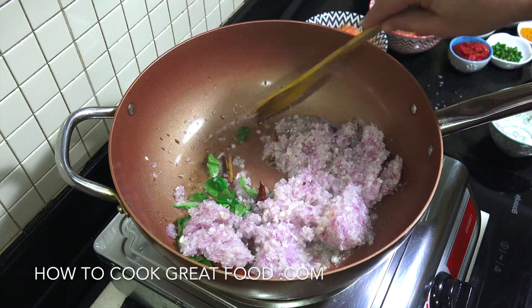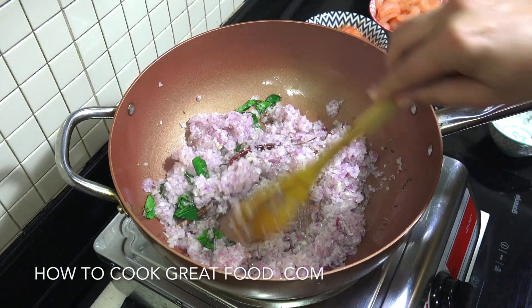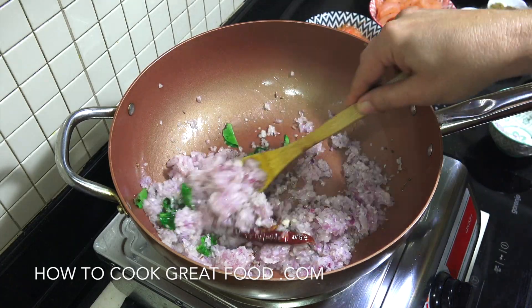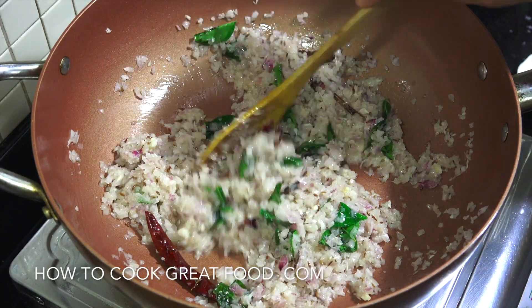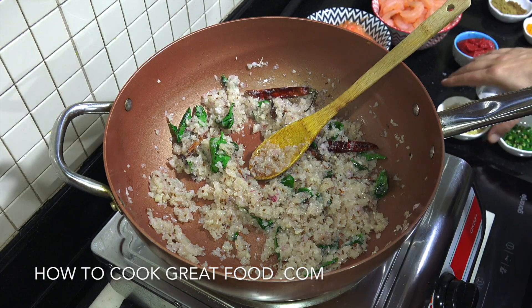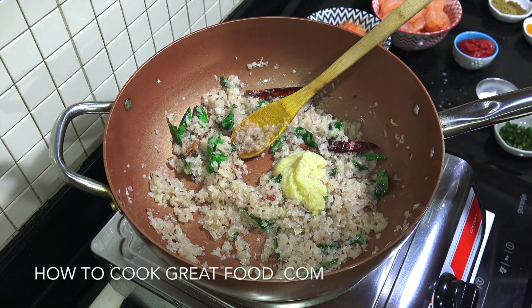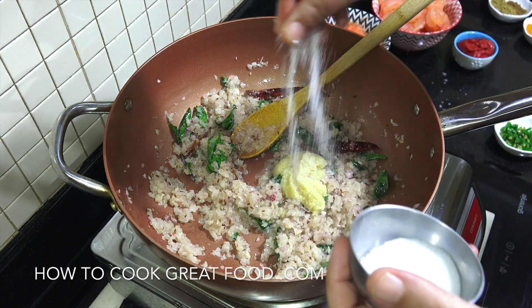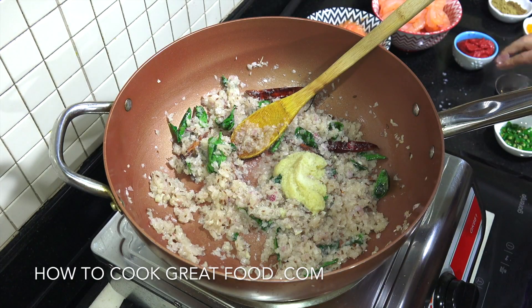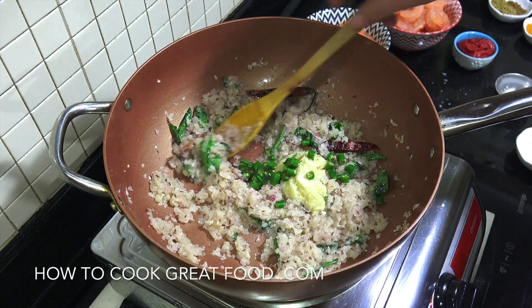I'm gonna cook this for about four to five minutes on an above-medium heat. Wonderful stuff. Next up I'm gonna go with our tablespoon of garlic ginger paste, some salt and our fresh chili. And we're gonna go for another two minutes.